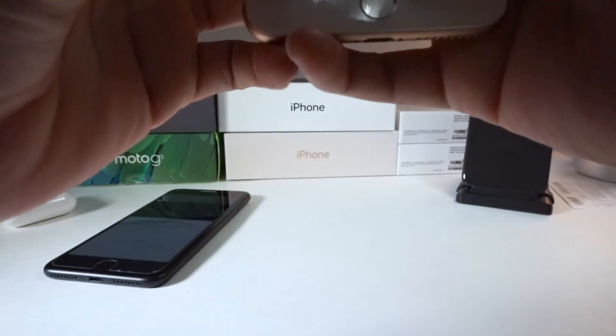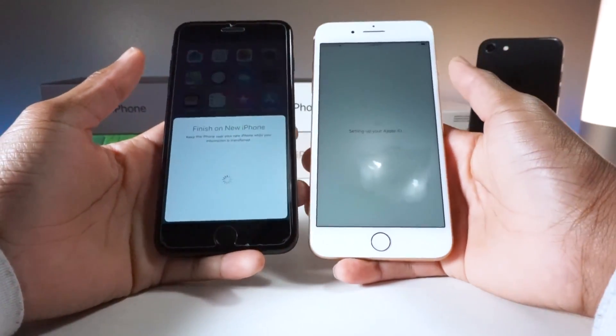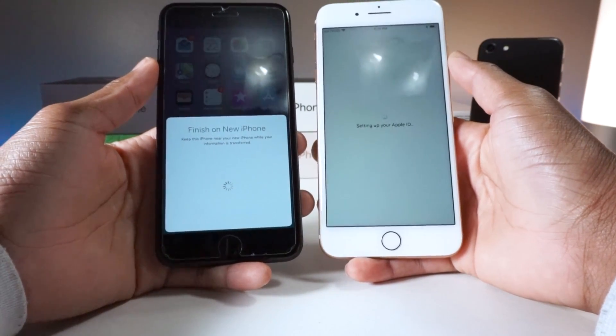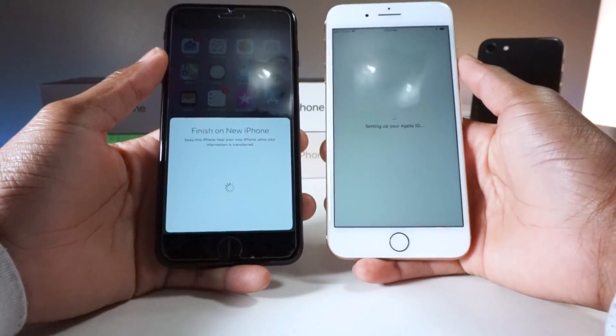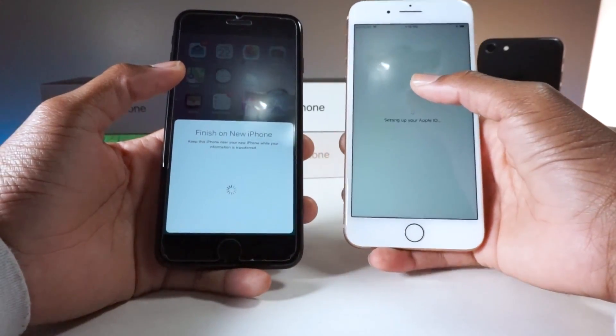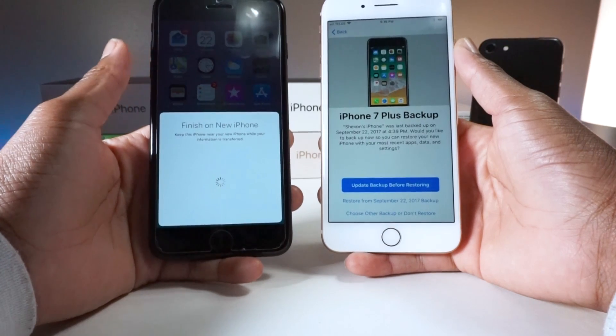Alright, as you can see we're off to a good start. Also, the True Tone display is working well on my iPhone 8 Plus — as you can see this one looks really cool and this one is kind of warm. So basically what it's doing right now is transferring everything.